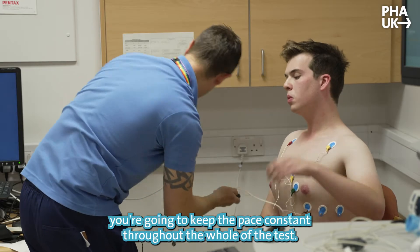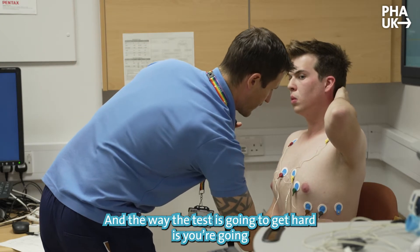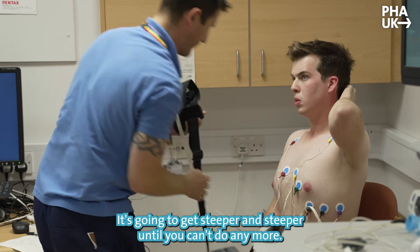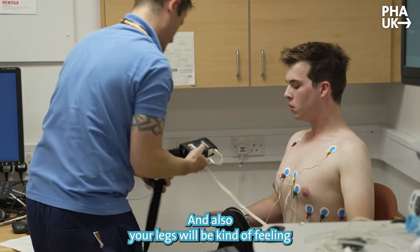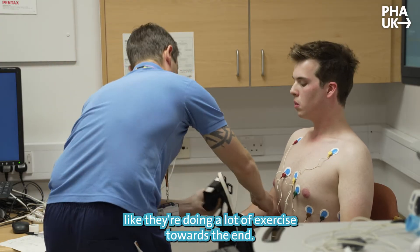For you, you're going to keep the pace constant throughout the whole test. The way the test gets harder is you're essentially going to cycle up a hill that gets steeper and steeper until you can't do any more. At the end of the test we expect you to be breathless and your legs will be feeling like you've done a lot of exercise.